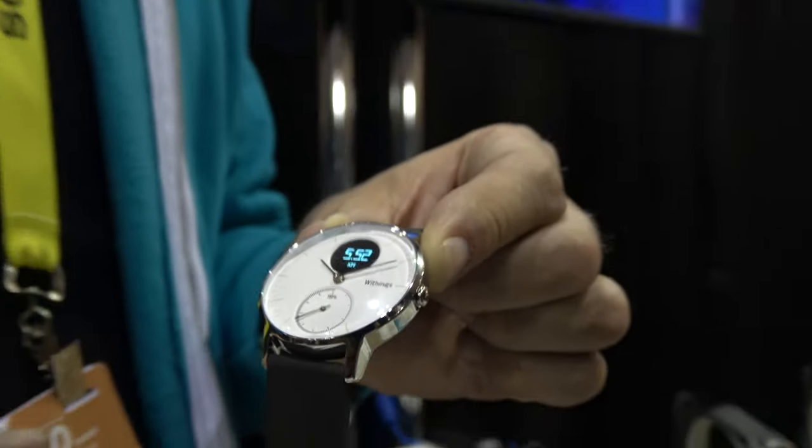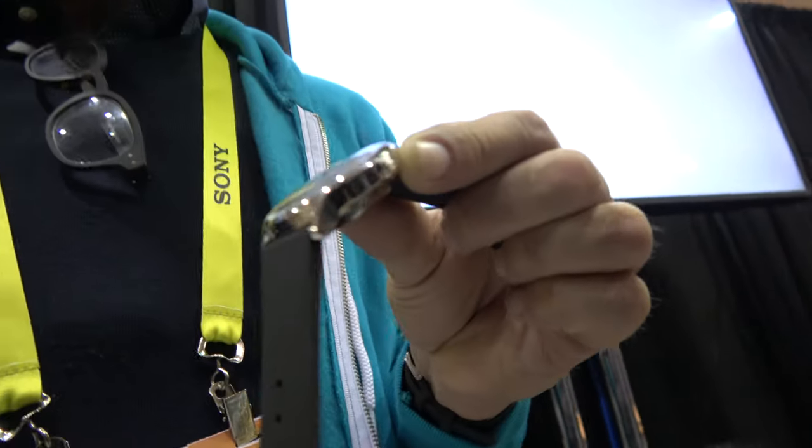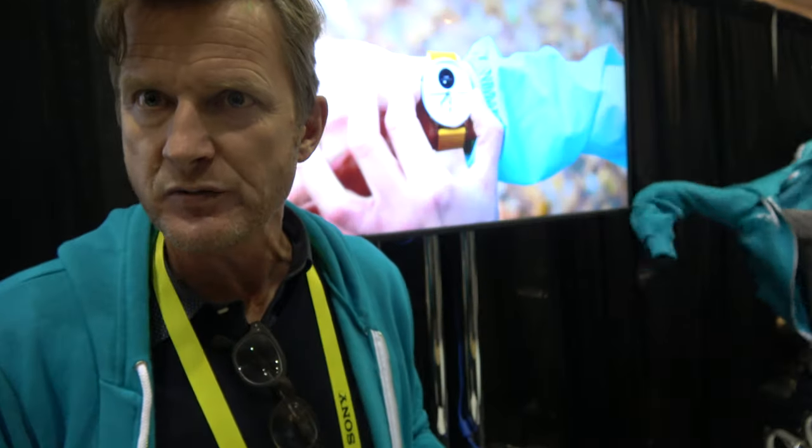It's also monitoring activities — this dial here is measuring steps. When you do an activity, it will automatically recognize up to 10 activities: things like swimming — it is waterproof — soccer, ping-pong, running, walking. It will automatically recognize that. How does it recognize you playing football? It recognizes based on the accelerometers inside the watch. We've taught it different algorithms for each sport.